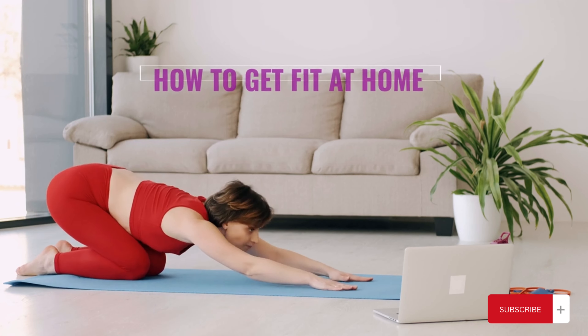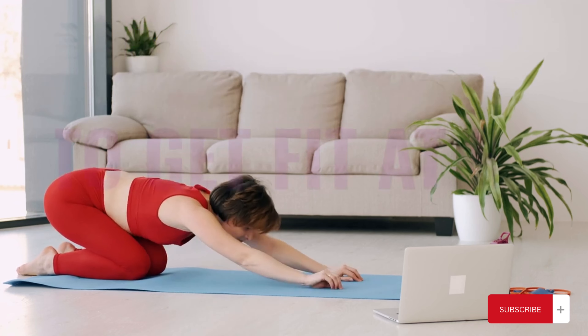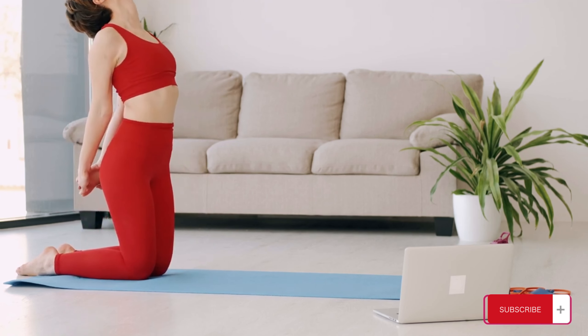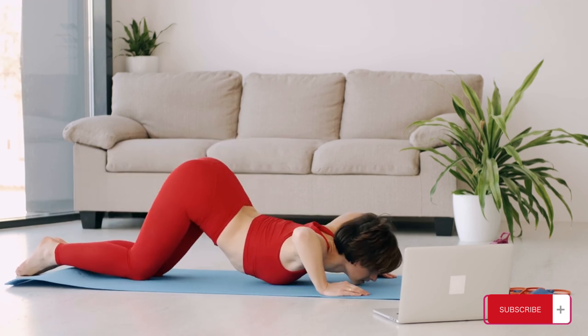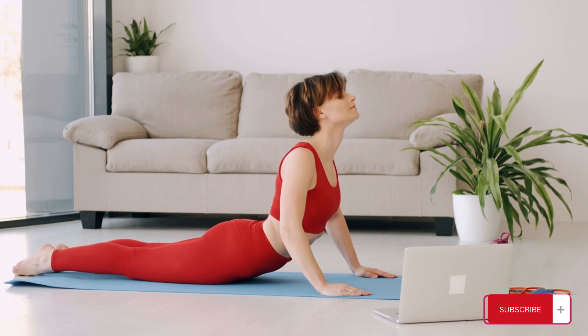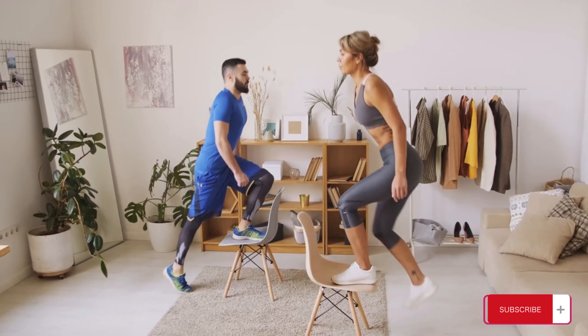To get fit at home — since this quarantine season seems to be the most challenging phase of our lives, staying fit while staying indoors is also not an easy task to accomplish. To stay fit, you need to have the right intention and intensity. This video will discuss some tips you can incorporate in your daily life to get fit at home. So if you want to burn some serious calories while staying at home, watch this video until the end.